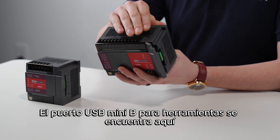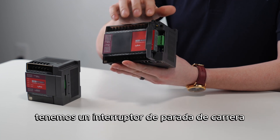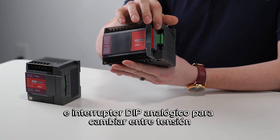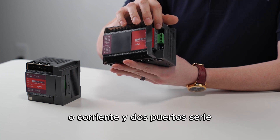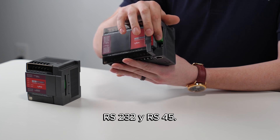The USB Mini-B tool port is located here towards the top right of the unit, and underneath this flap right here we have a run/stop switch, an analog dip switch to change between voltage or current, and two serial ports: RS-232 and RS-485.